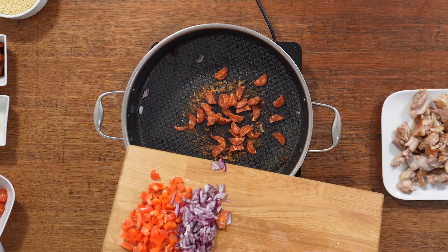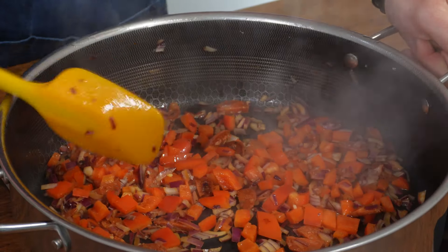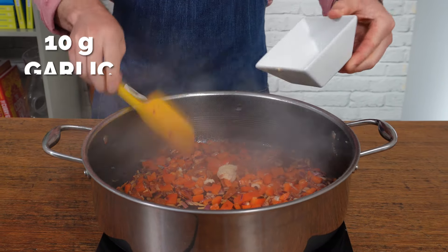Reduce the heat to medium, pop the pan back on, and get those veggies and chorizo in the pan and give them a fry. When you cook the chorizo it's going to start releasing its oils, which will help cook the veggies, so you don't really need to add any extra oil at this stage.